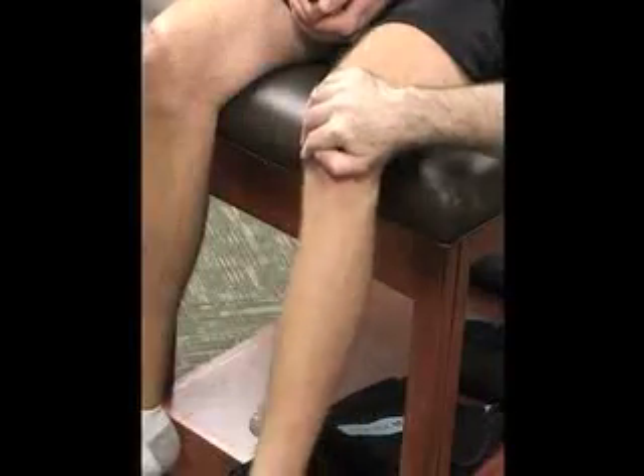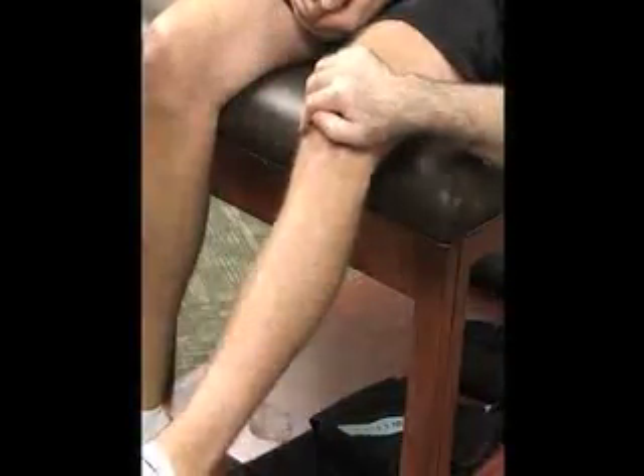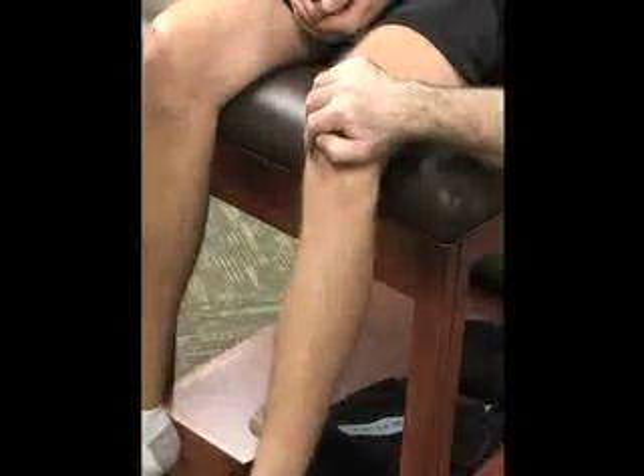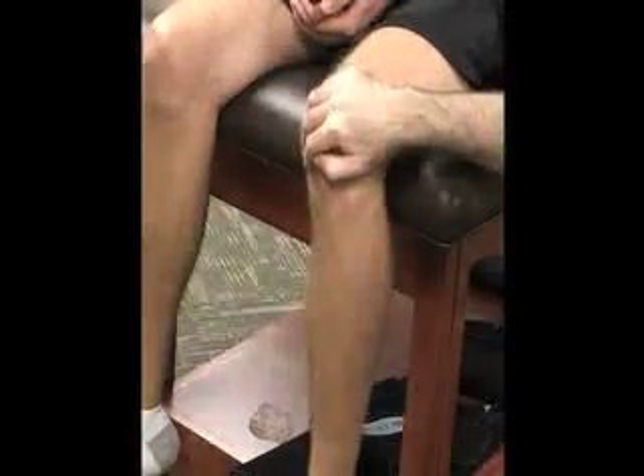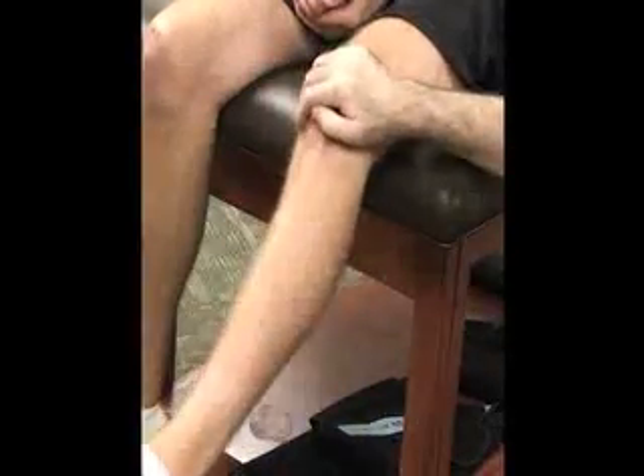Ask the patient to slowly extend the knee. What we're looking for is any irregular motion, stutter, or jump between 40 and 60 degrees of flexion. This would indicate a medial synovial plica injury.